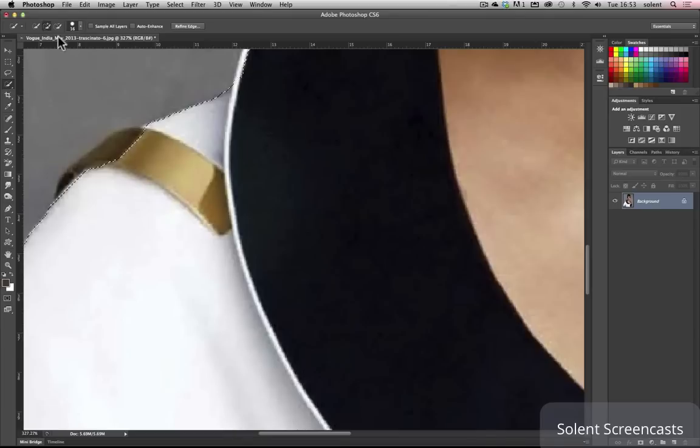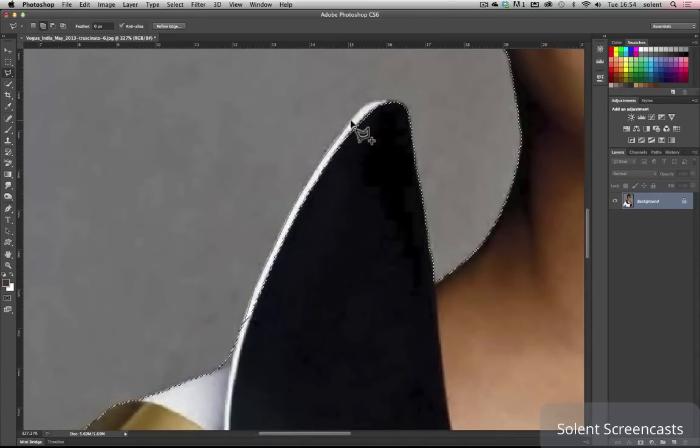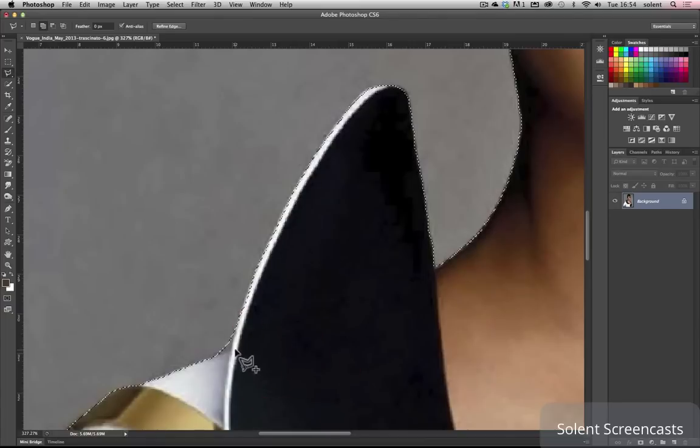I'll go back to the quick selection tool, take the brush size down, and make sure I've got the plus option selected and just bump it out a little bit. Ideally, going around it manually with the lasso tool will be your best approach if that's not working. Make sure you've got 'Add to' selected. I cut in there, move my way up, and that gets a clean cut all the way up. Then I need to loop that back in. If there's a bit I need to cut off, I need to go up to the top of the options and do a little loop.